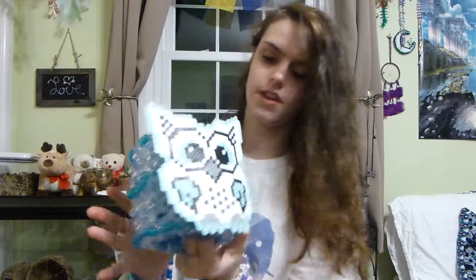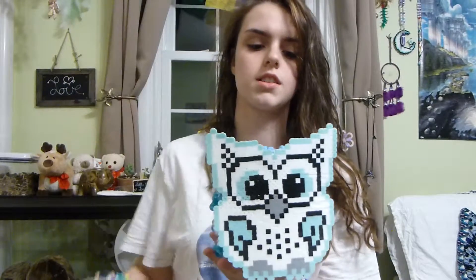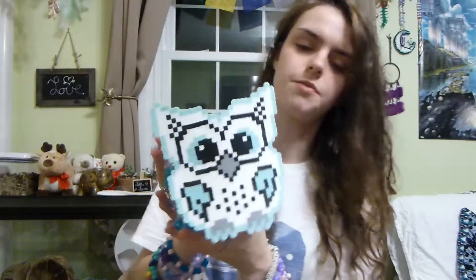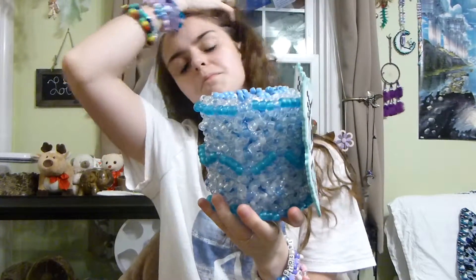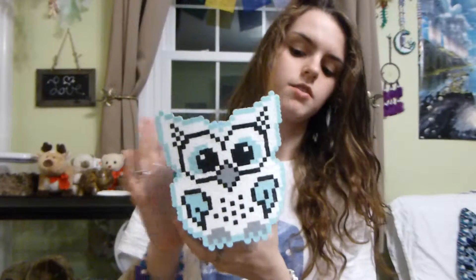One of my favorite cuffs, because it's so freaking cute, is this owl cuff. This is actually a pretty big cuff — it's not big as in fat, but it's really tall. I really love this owl cuff. It is so adorable. Like, look at that face — how can you not love that face?